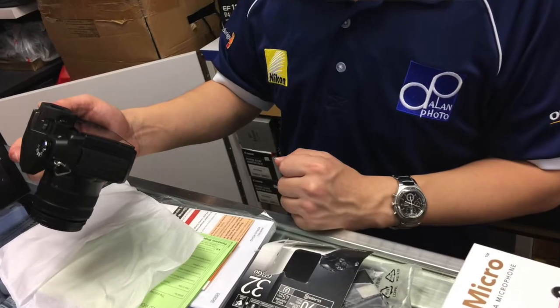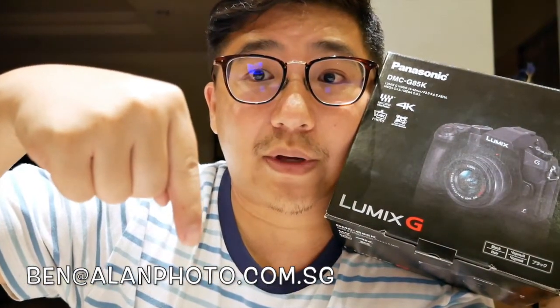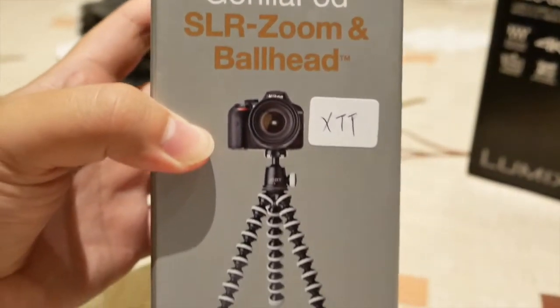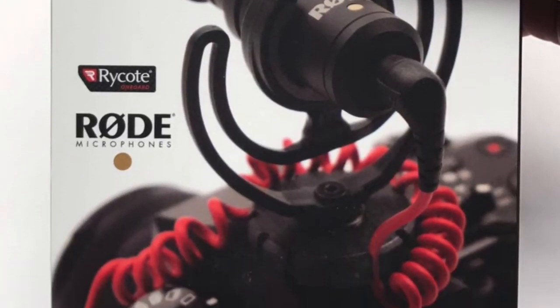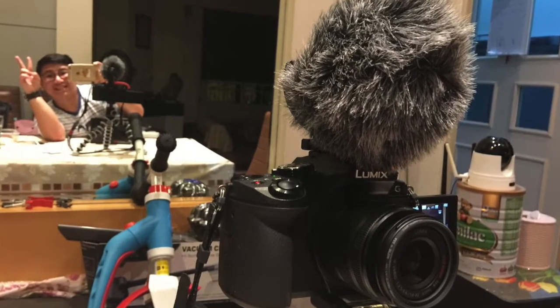I decided that this is the vlogging cam for me, so I called up my friend who works at quite an established camera shop in Singapore called Alan Photo. His contact details are here — email him, also in the description. On top of the camera, I got a GorillaPod because when I grow up, I want to be just like Casey Neistat. I also got a Rode mic because I felt that the sound quality was lacking in my previous vlogs, and sound quality is very important. Sound now is from the Rode mic — I hope I sound sexy and clear.